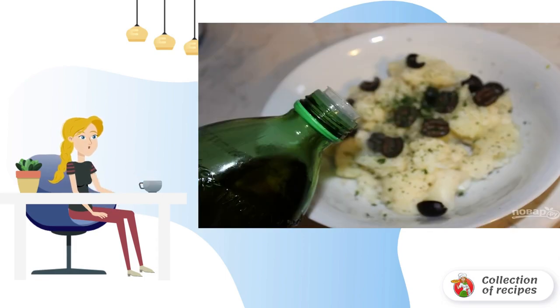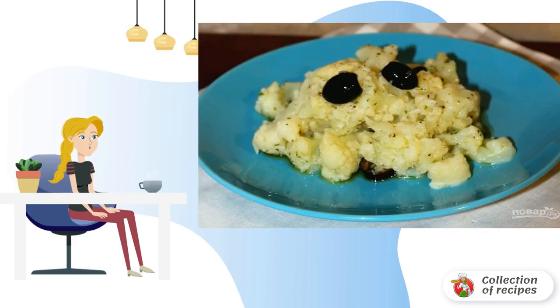4. Add olive oil and ground black pepper. 5. Mix the salad well and serve it to the table.